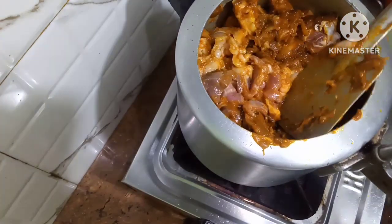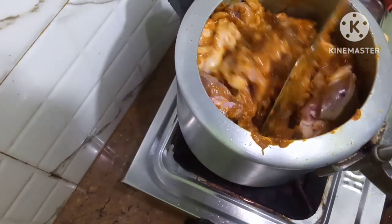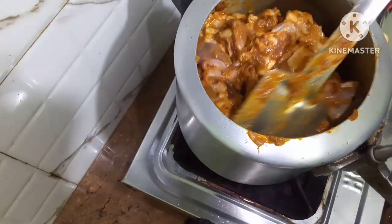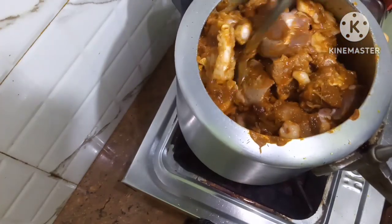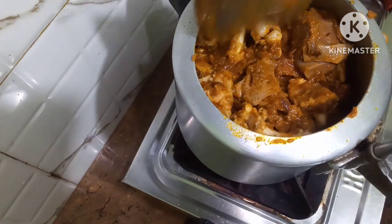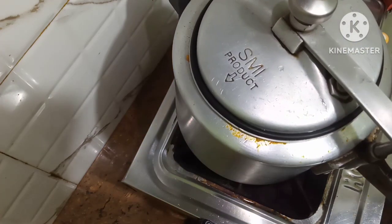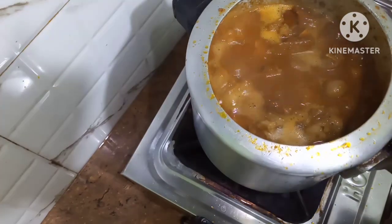This meat will leave water, so I will not put water now. First the water will come out from the meat and that water will dry up first. Then I will fry the meat along with the masala nicely, and last of all I will put some water again. I'll cover it a little and let this water that comes out from the meat dry up.